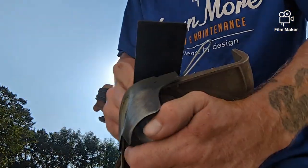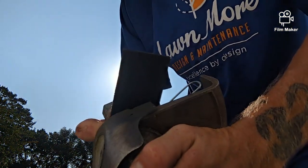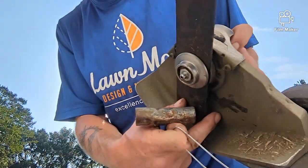Throwing the new blade on. Take that part out, and then you got yourself a new blade.